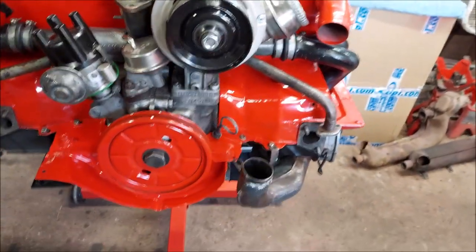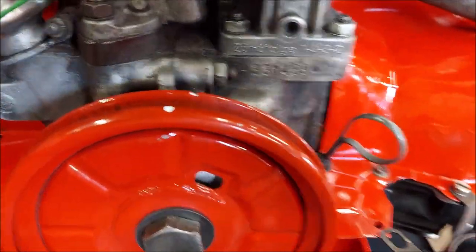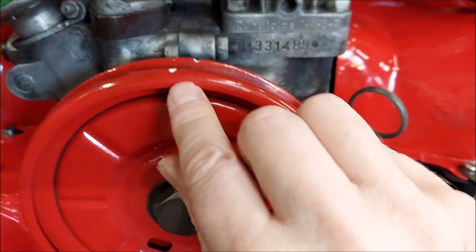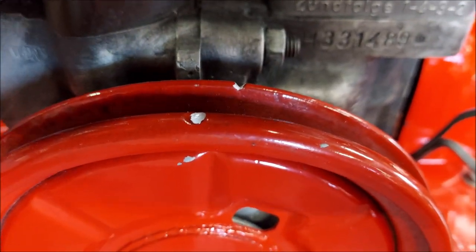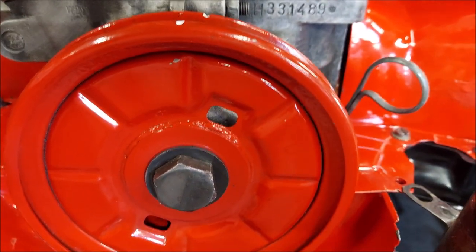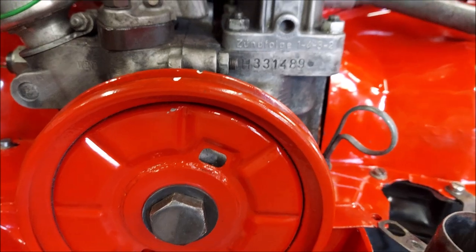First, you're going to find your top dead center mark. This is seven and a half degrees. The dimple on the pulley to the rear of the car is your top dead center. I just put a mark on it — see how it's slightly dimpled? That's your TDC, that's the one you're looking for. Here's a picture to show you the different pulleys and where the marks are.